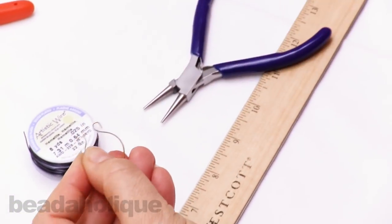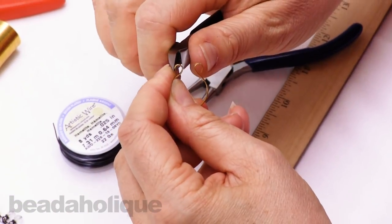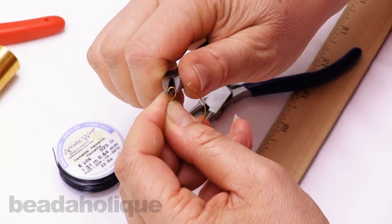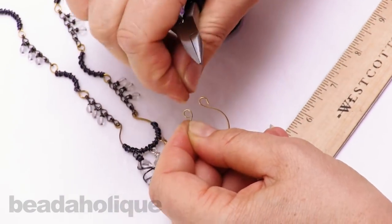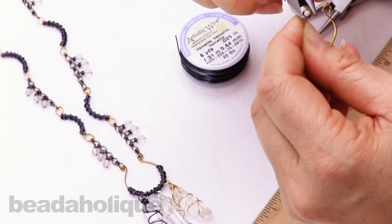There we go. Go ahead and squeeze these flush. Now if I were putting it onto my chain, I would go ahead and do that before I close them.